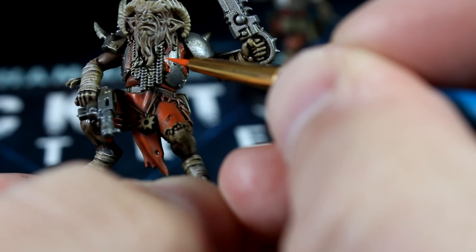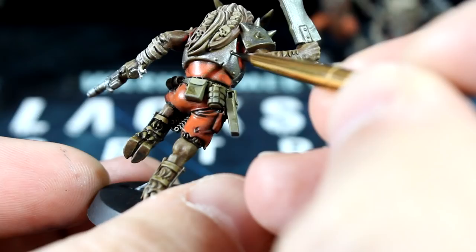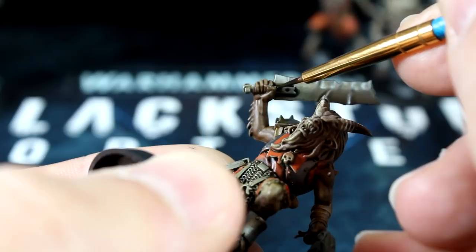Now let's add a bit of black wash to the horns, but only on the top two thirds of the horns. And while we've got our black wash out, we can also do some basic panel lining with our detail brush on the metallic parts. Hit any rivets, spikes, or recesses you like, and make their detail pop out a little more.